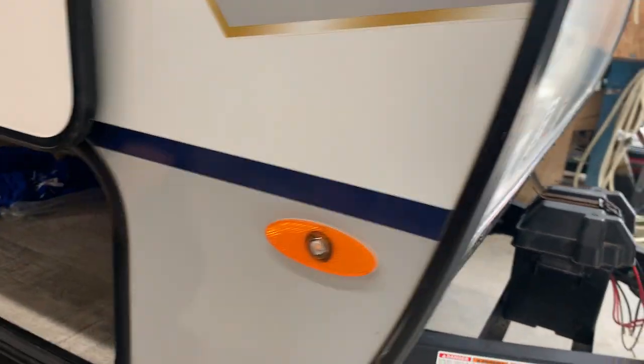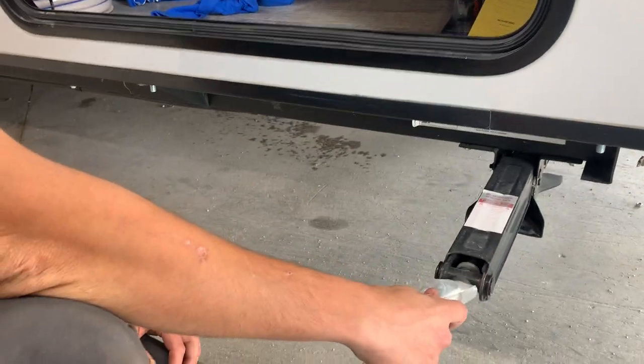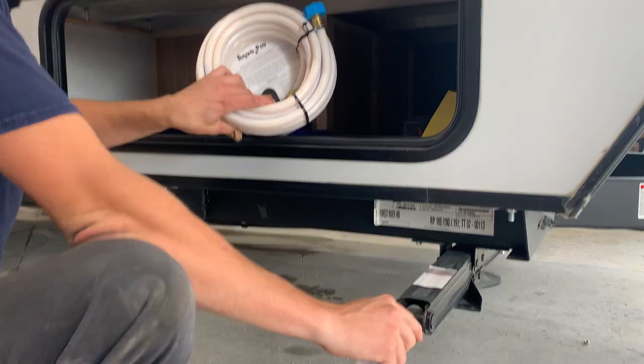Inside this front compartment here — opening this up — this is where you're going to find your tool for those stabilizer jacks, as well as a 25-foot water hose and the 15-amp park adapter.